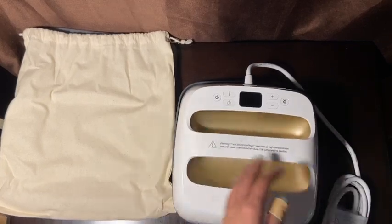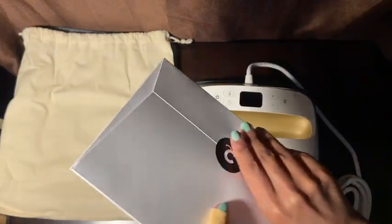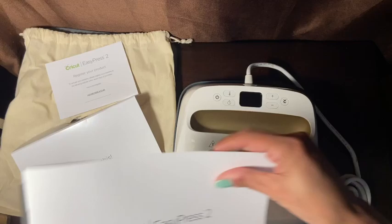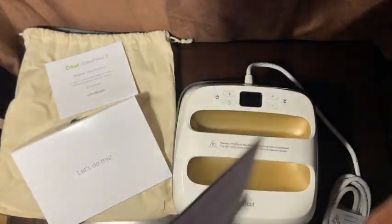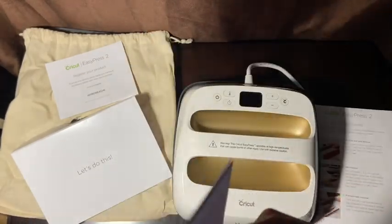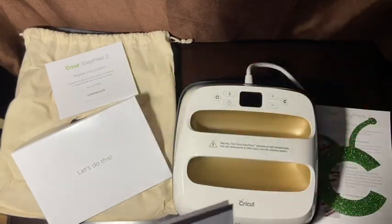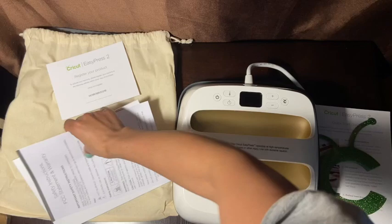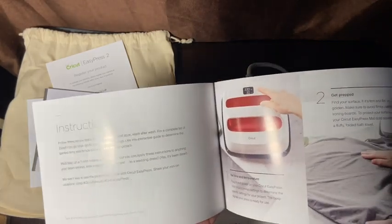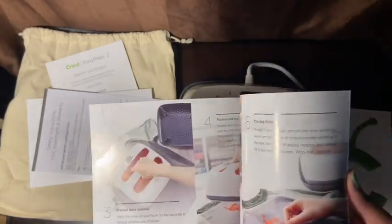Let's open this box up — it says 'Let's do this!' It says here to register your product. We have a quick start guide which we'll be going through together in a few seconds. This is what we'll be placing on the bag. There are safety instructions I'll read on my own time, and a Cricut EasyPress guidebook on how to prep, position, and complete your project.